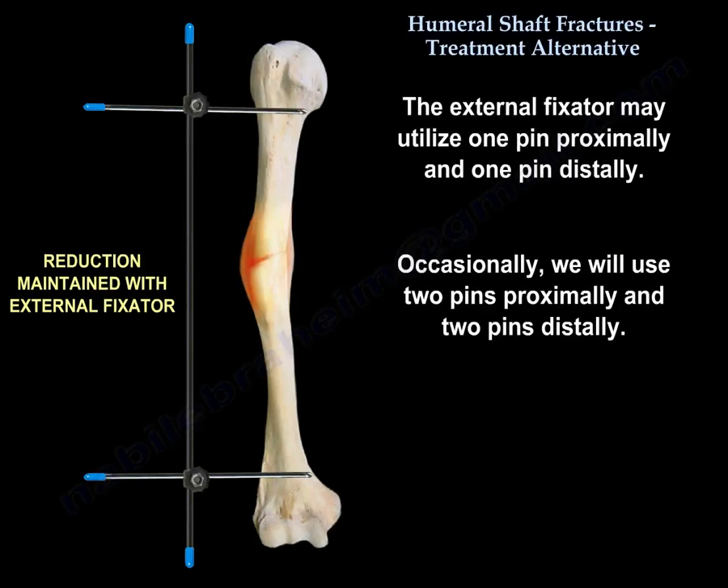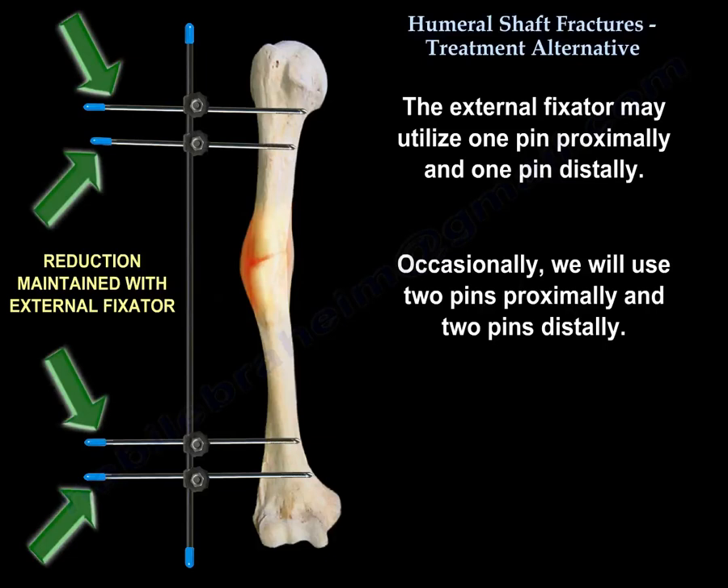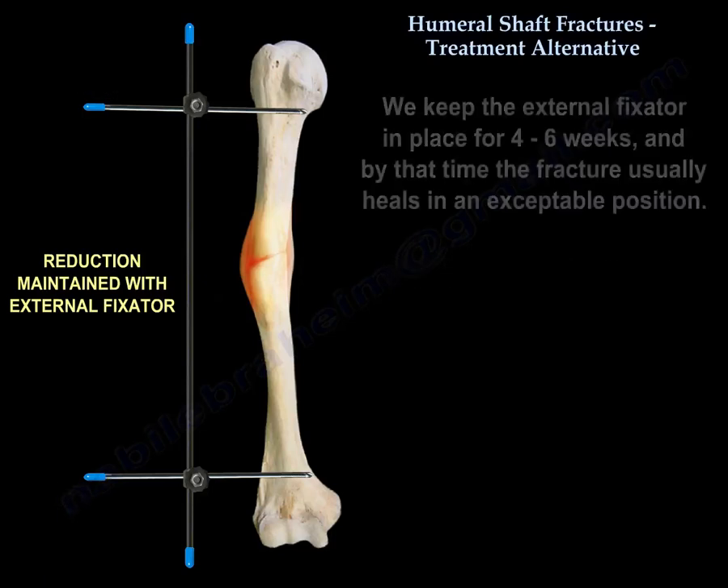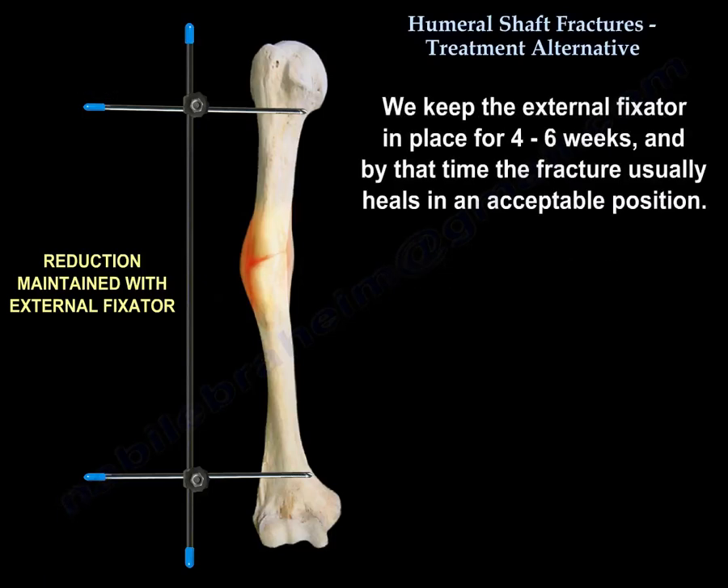We use external fixation to maintain reduction of the deformity. The external fixator may utilize one pin proximally and one pin distally; occasionally we use two pins proximally and two pins distally. However, the construct I commonly use is two pins — one pin above and one pin below. We keep the fixator for four to six weeks, by which time the fracture usually heals in an acceptable position.